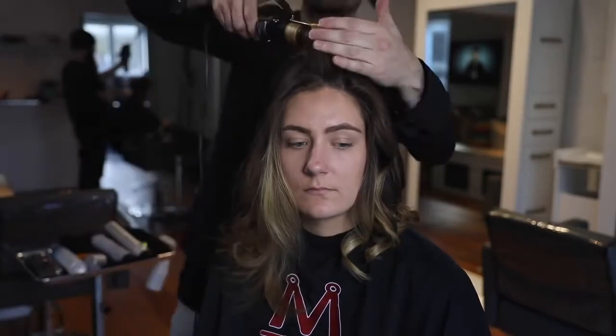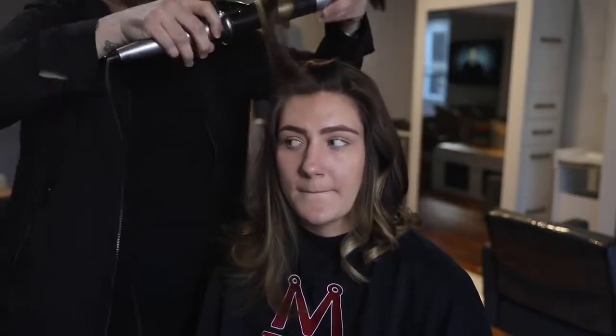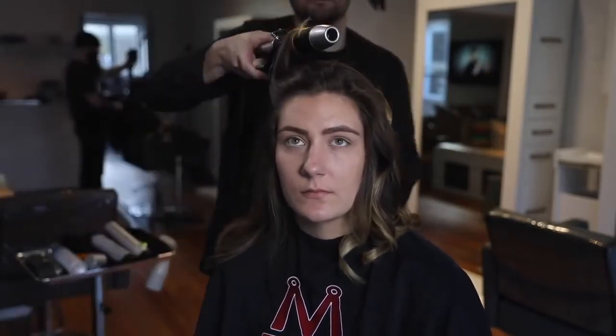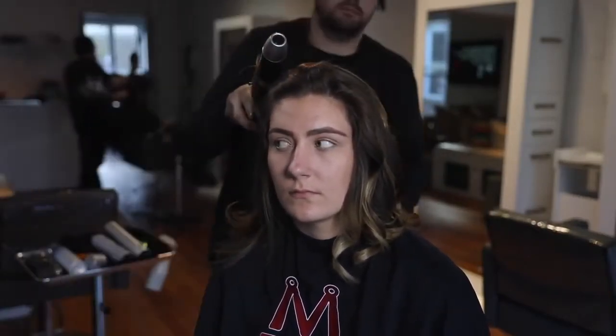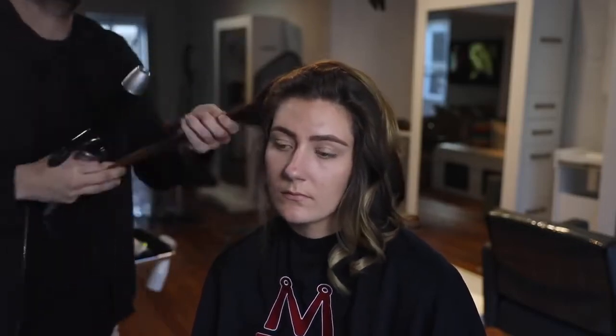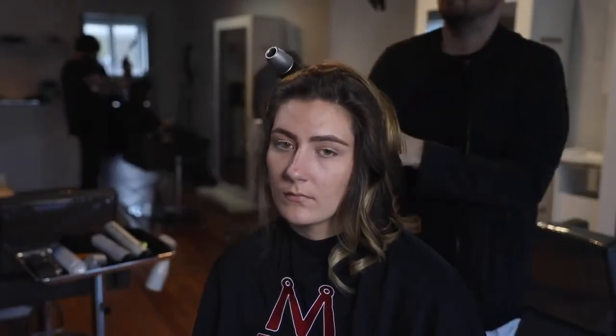I'm curling everything off of the face, back away from it — we already created the volume using the brush, so this is really just to work the ends and mid-shaft and give it that curl back. Each section I'm laying on top of the other to get it out of the way without clipping it, because anytime you add a clip to the hair you start to bend it. I just want to allow the hair to cool down the way it's supposed to, and you'll get a better result.